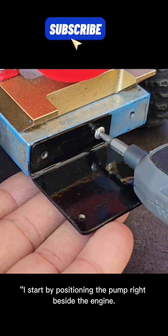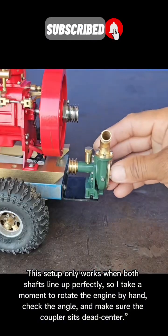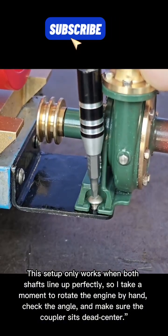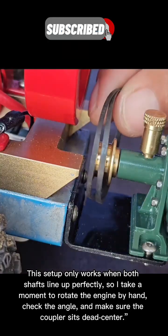I start by positioning the pump right beside the engine. This setup only works when both shafts line up perfectly, so I take a moment to rotate the engine by hand, check the angle, and make sure the coupler sits dead center.